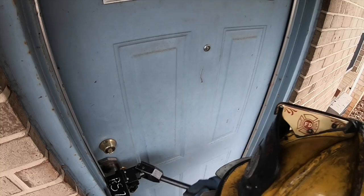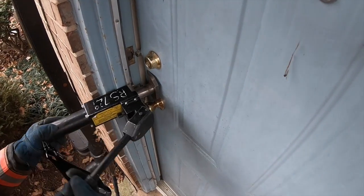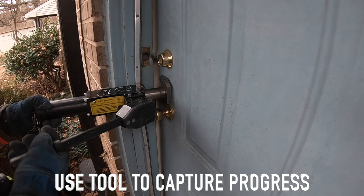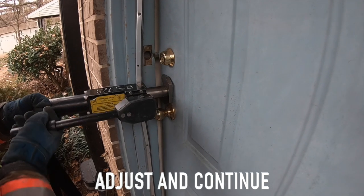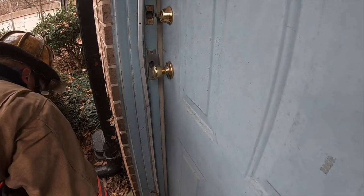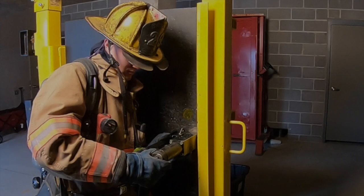Step 6: Repeat until the door or lock is defeated or you have reached the maximum throw of the tool — 4 inches for HydroRAM-1 or 6 inches for the HydroRAM-2 model. If needed, use a tool to capture your current progress, then adjust the HydroRAM and continue to force the door. Depending on the locking mechanisms and door construction, it may be necessary to finish the force using another tool or to force each individual locking mechanism separately on reinforced or quality doors.